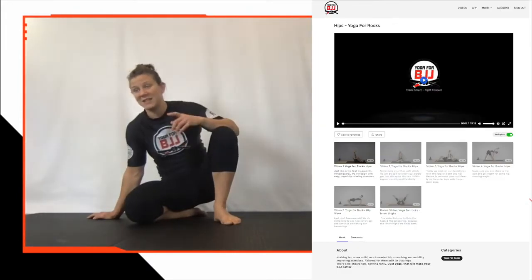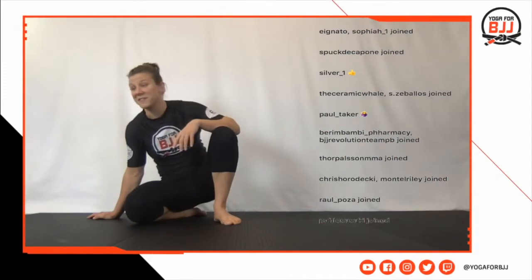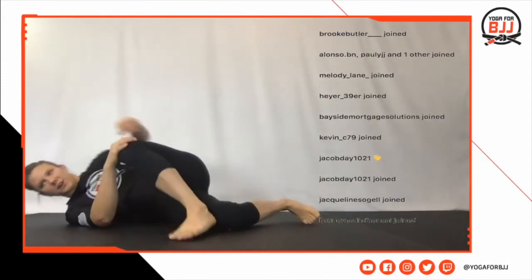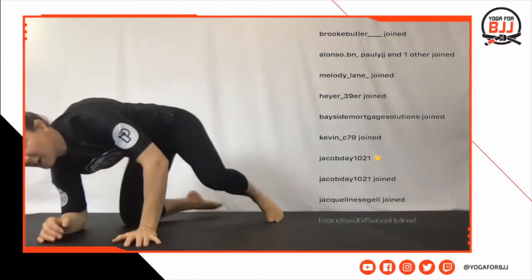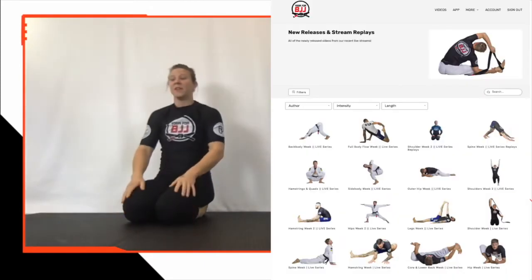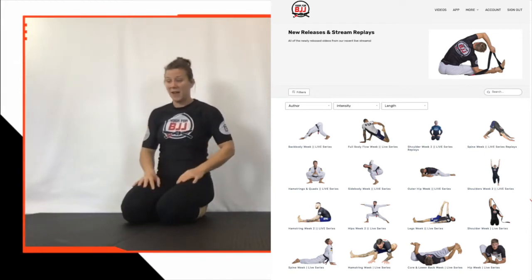Head over to Yoga for Rocks hip week — that and the 10-and-10 program are honestly the ones visited the most. Dropping the foot over — these are all the types of things we do in our live streams. We've got a bunch of new live classes every week.